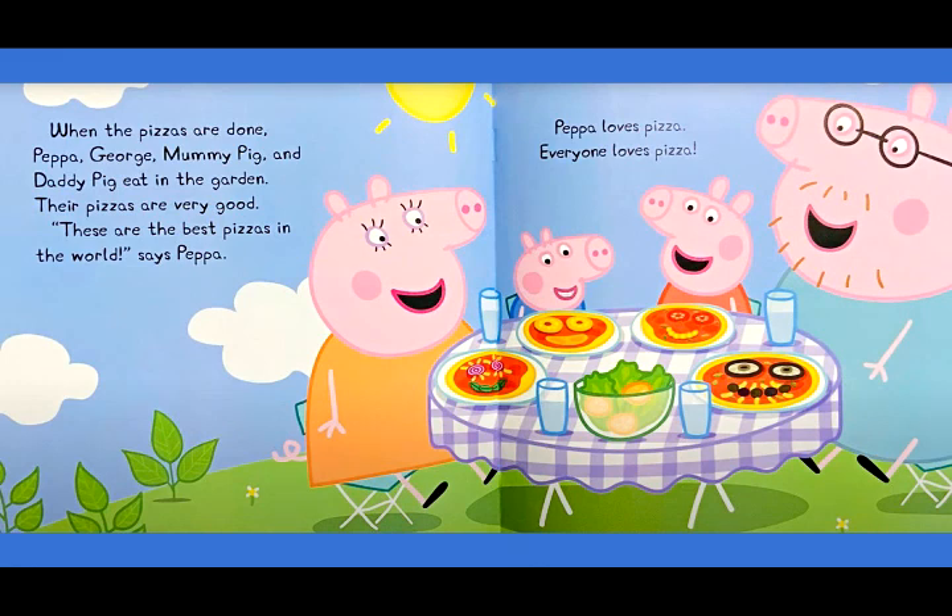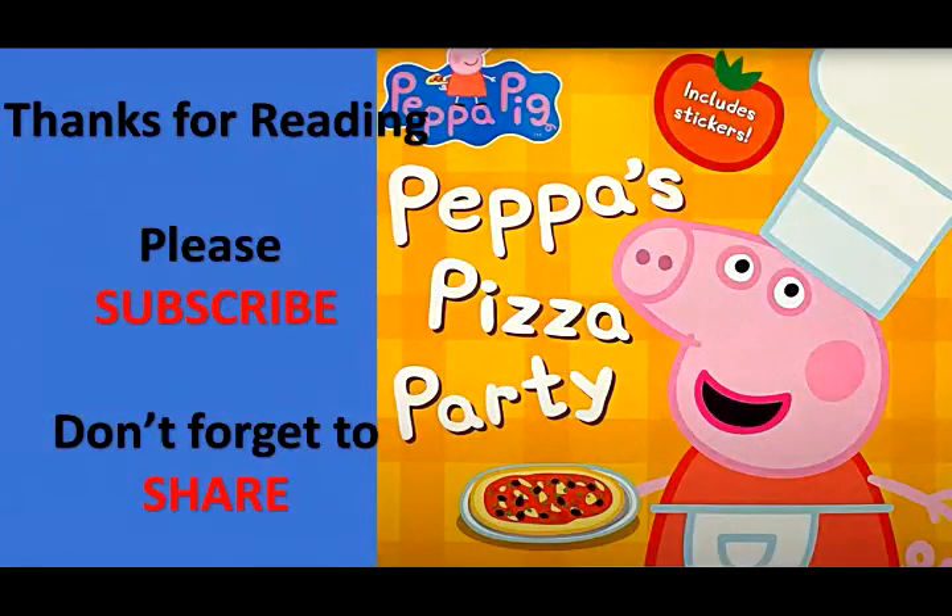Their pizzas are very good. These are the best pizzas in the world, says Peppa. Peppa loves pizza. Everyone loves pizza. Thanks for reading Peppa's Pizza Party. Please subscribe and don't forget to share. Bye.